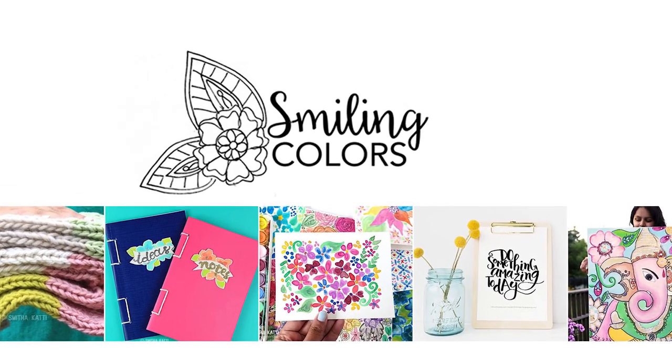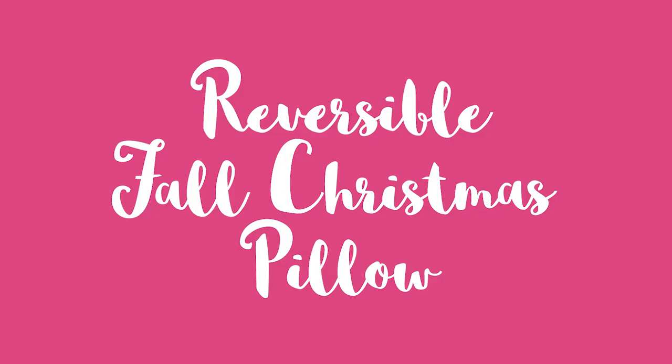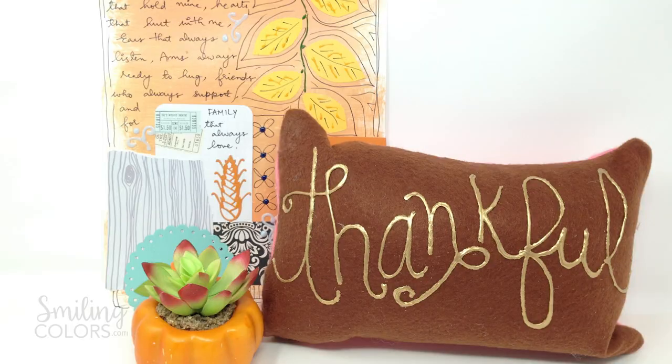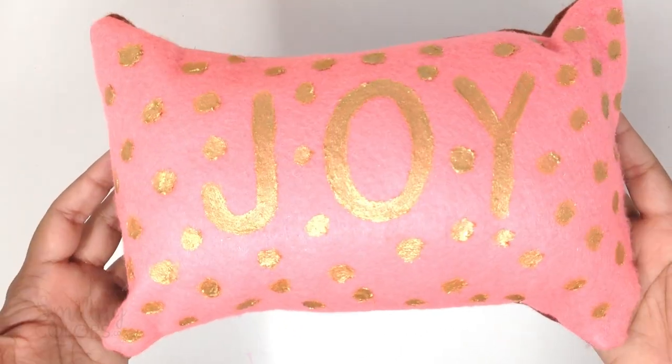Hello friends, welcome to another Smiling Colors video. I am Smita, also known as the Shiny Nest on Instagram, and today we are making a reversible fall Christmas pillow. I love adorable little felt pillows and this reversible one turned out to be so cute. We have the word 'thankful' for November and then come December we will flip it over to say 'joy'.